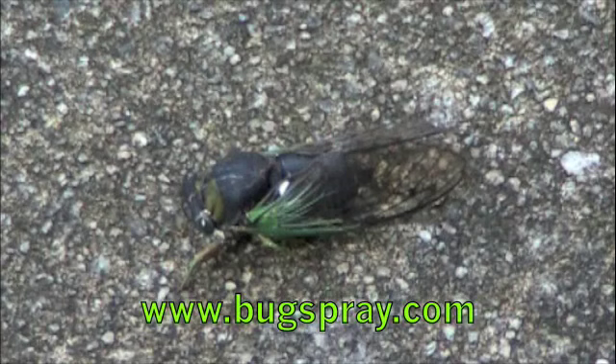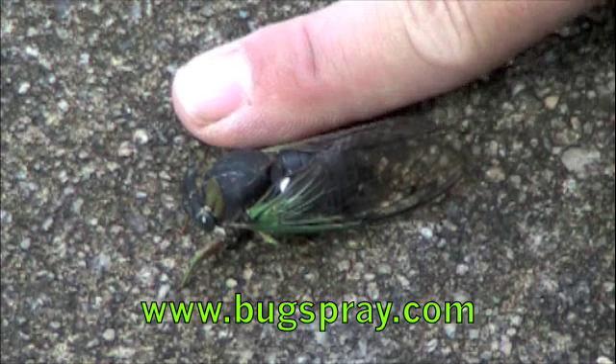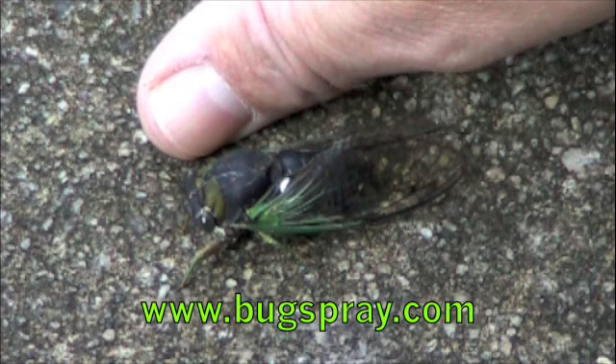Let's give you an idea of the size. Here's my index finger next to him. So the body is about over an inch long and then maybe another half of an inch with the wings.